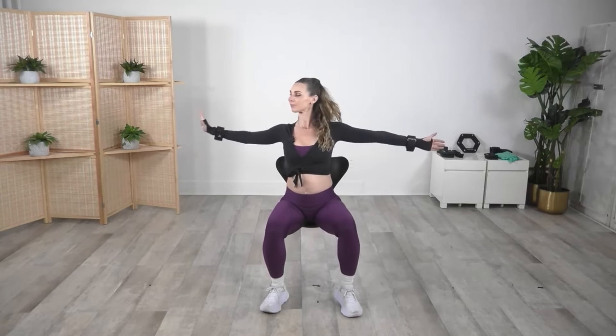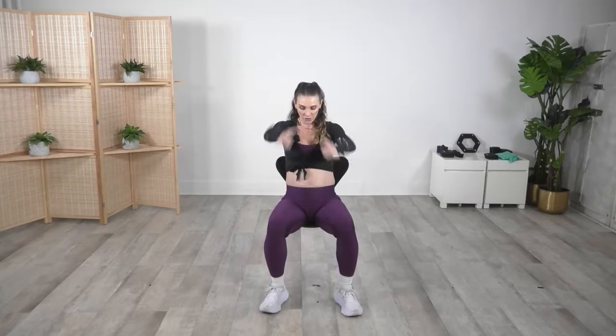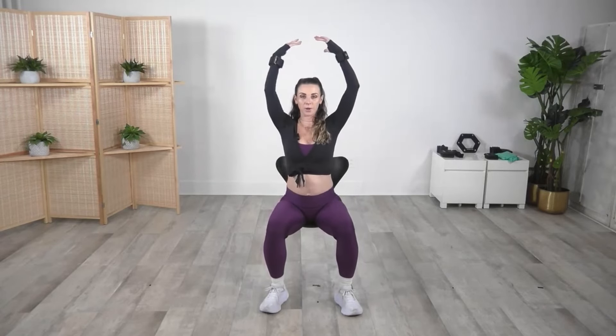Hold it, center — we're gonna go over, under, really rotating around that arm. Other side, right here we go — big scoop overhead, keep that posture. Hold it, right here we go — over, under — keep that other arm up, don't drop it. Up and out, right here we go — one up, one out. Those arms are fired up!